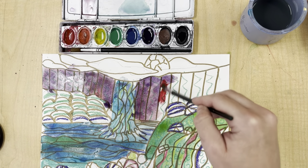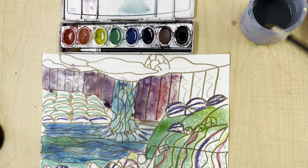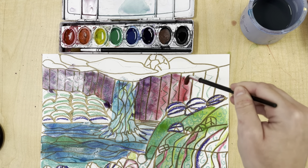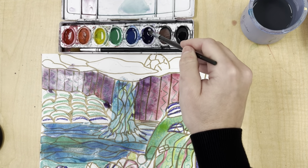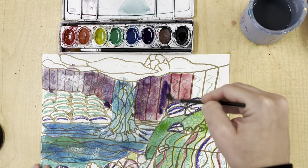This is called wet on wet. Once your painting dries and you want to go back and add texture again, I'm going to let the watercolor dry. Once I'm done with my mountain, I'm going to go back with maybe some brown markers or crayons and add that texture of the mountain in.